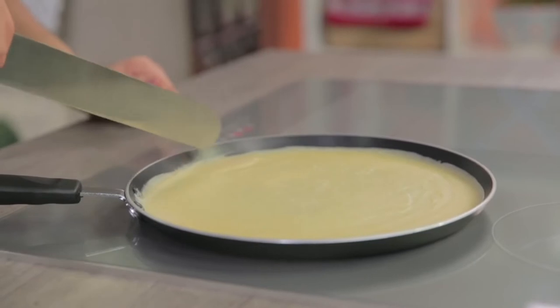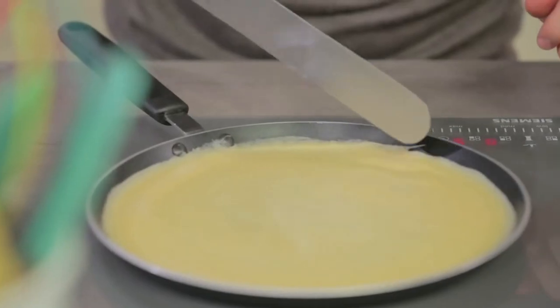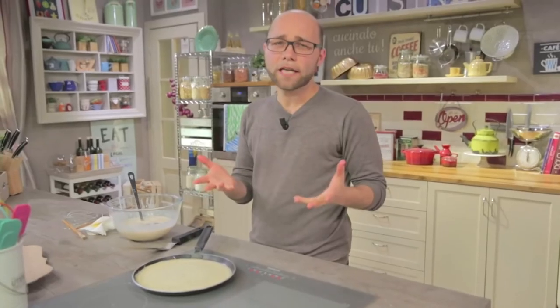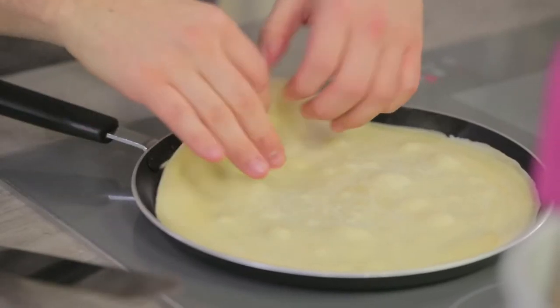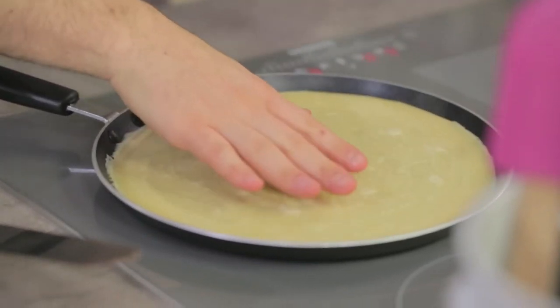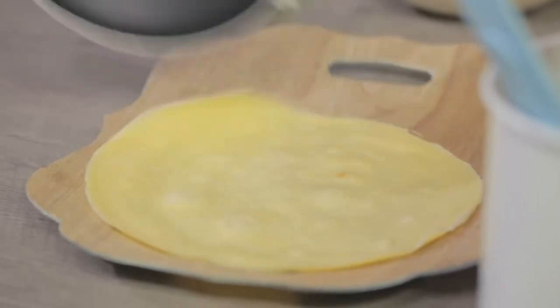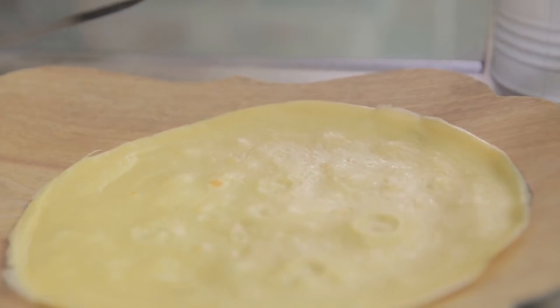I'll lift the edge with a spatula and I'm ready to flip it. You can use a spatula to flip it. There — it's finally ready. I lay it on this tray. Obviously it won't get any more golden than this, because there's no sugar.